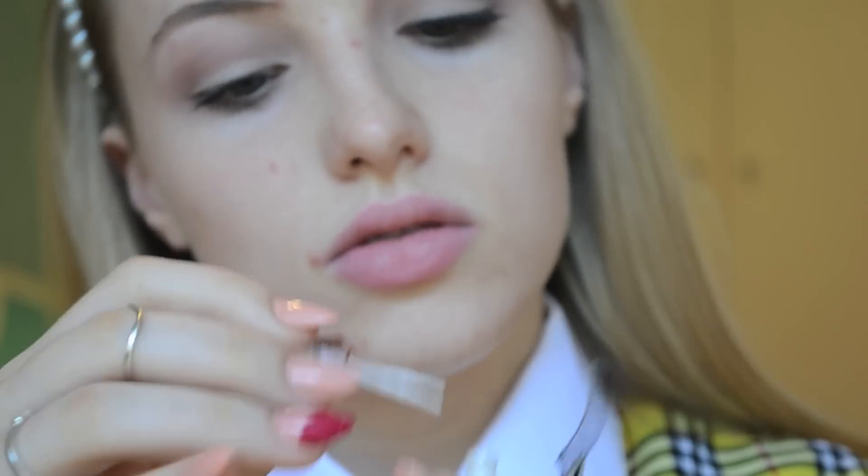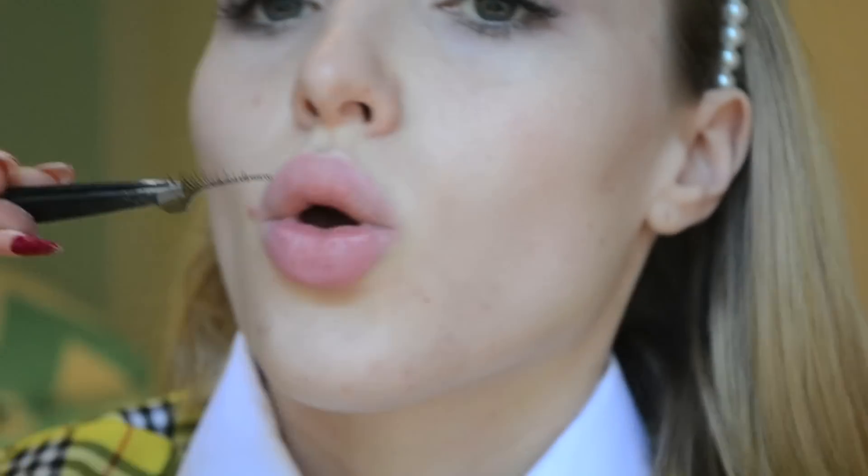I chose to wear the Glam Eyes Tailor lash because they're shorter in length and give that really nice schoolgirl feel without looking too over the top.